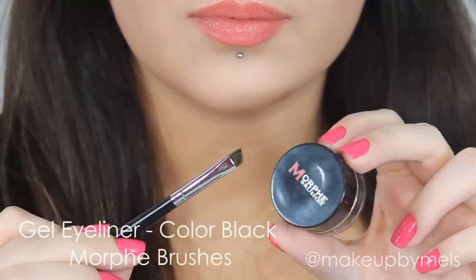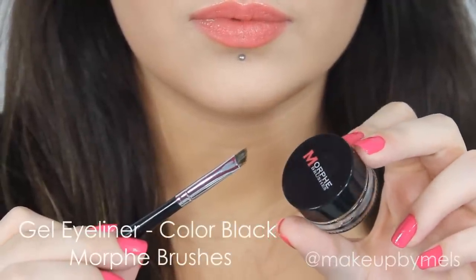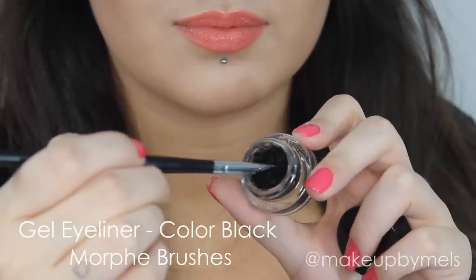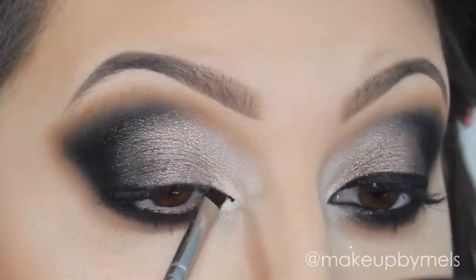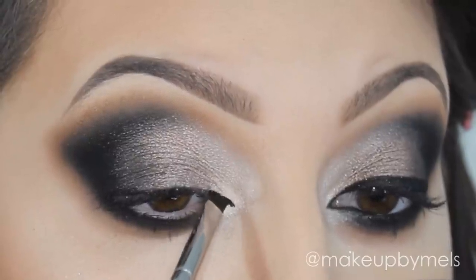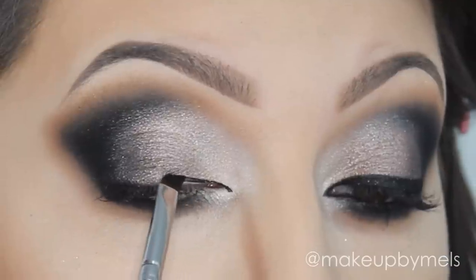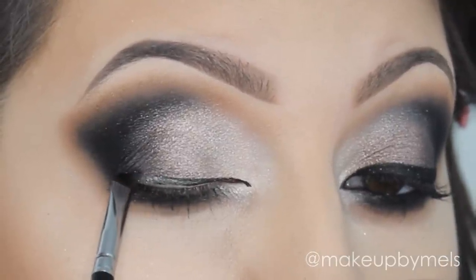Then, with an angled brush, I will apply this gel eyeliner by Marth. This is one of my favorite gel eyeliners. Here I'm lining my inner corner and I will line my eyes. After this, I will apply this gel eyeliner in my waterline also.